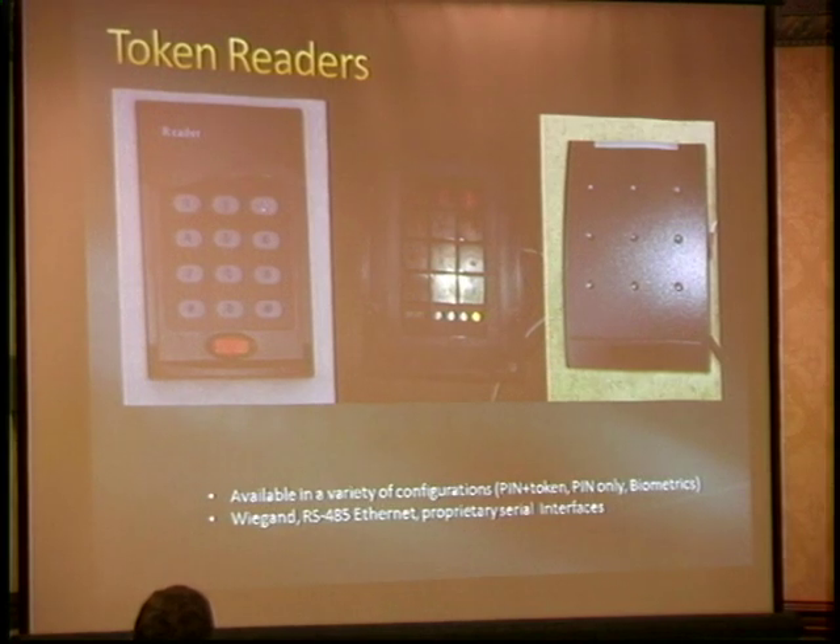Token readers — we have a few different examples from my collection. They typically have things like pin pads and RFID readers on board. The one in the middle is kind of cool — it's a Hirsch scramble pad. That's just a pin reader, but every time you hit start to put in a pin, it scrambles up the location of the numbers. It has an interesting little arrangement of plastic sheets laid on edge that make it difficult to shoulder-surf; you have to be looking at it straight on.